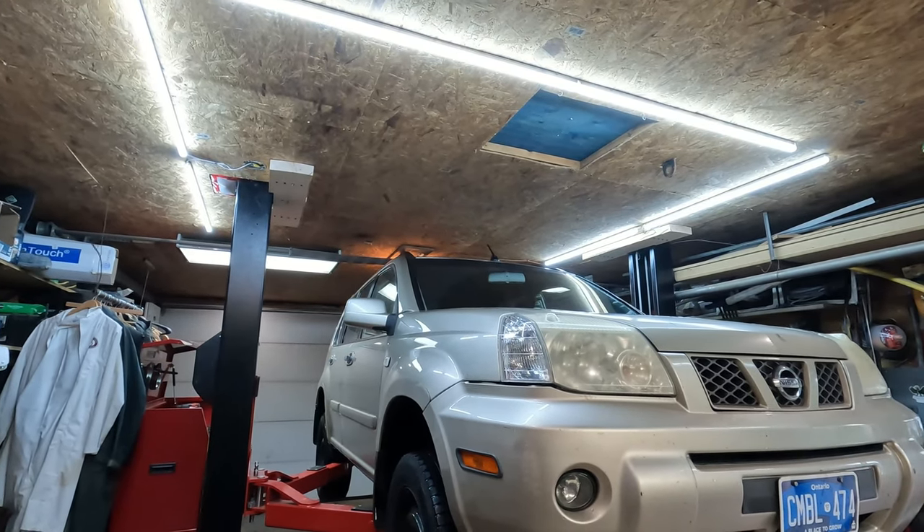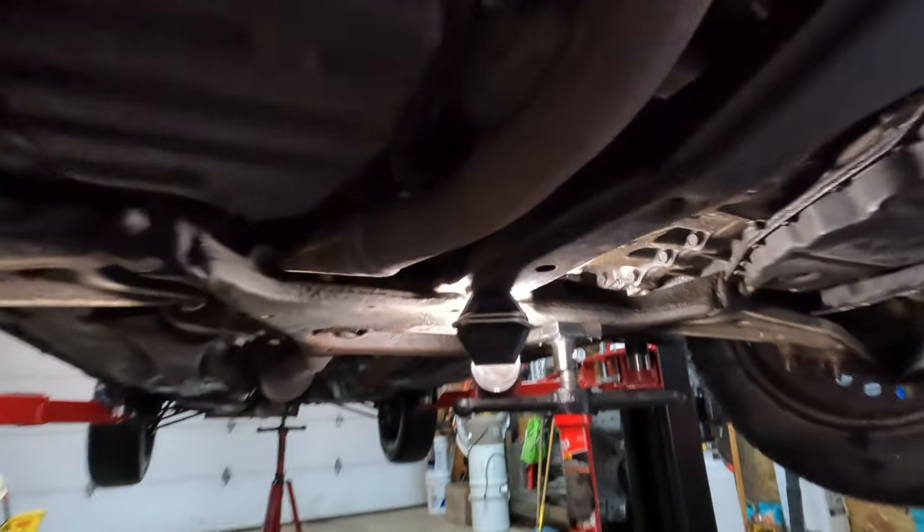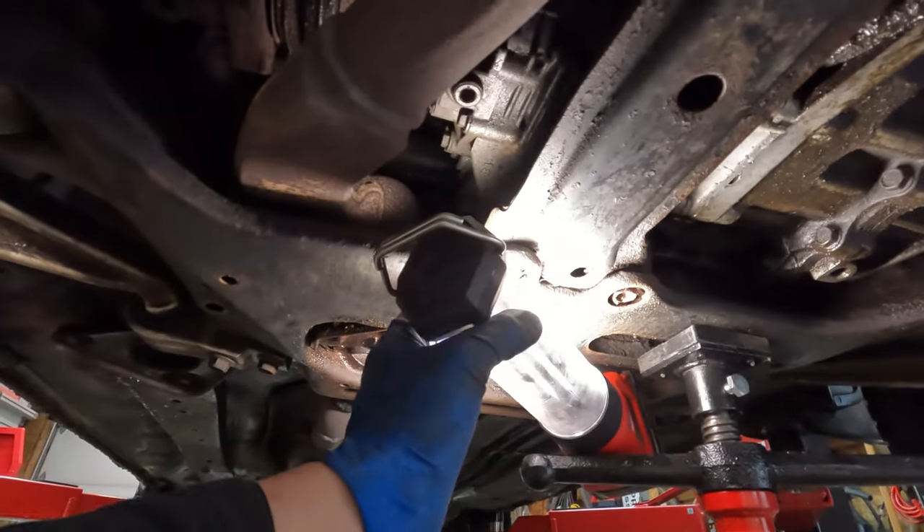Hey guys, working on this 2006 Nissan X-Trail. We're going to be replacing the front transfer case fluid oil on this today.